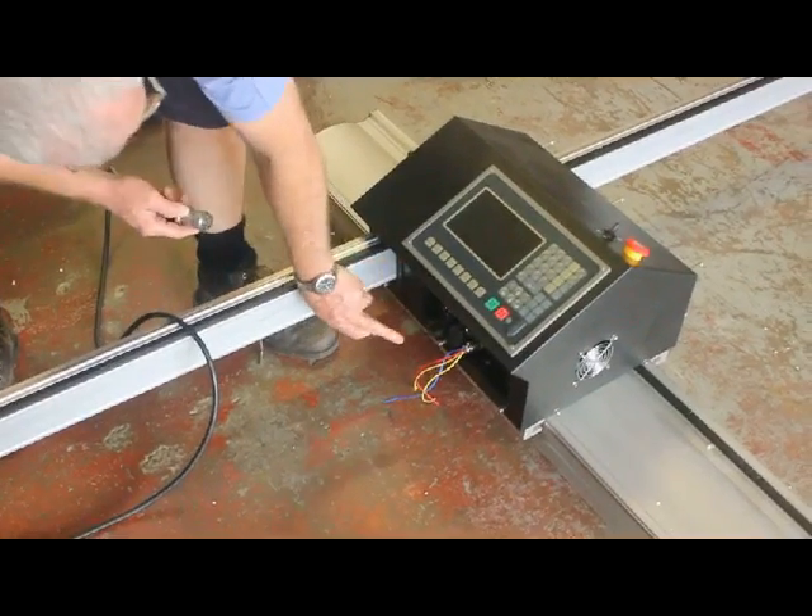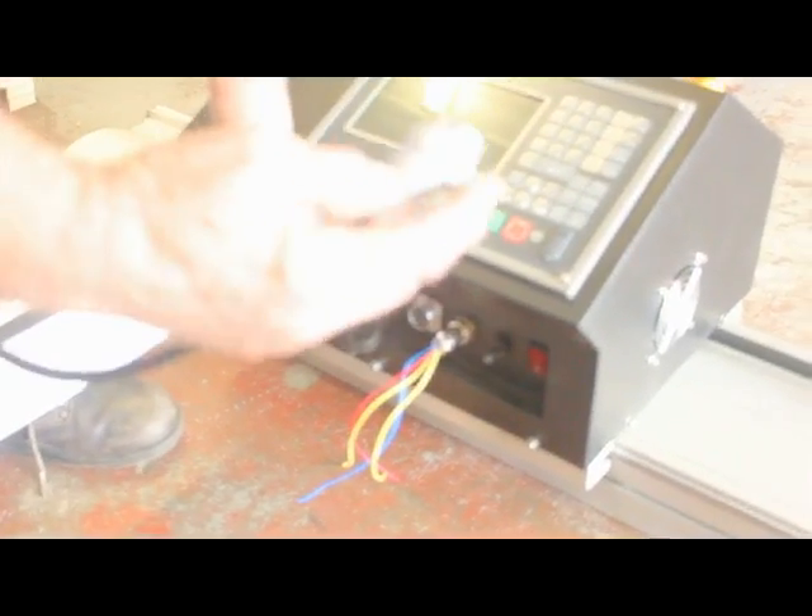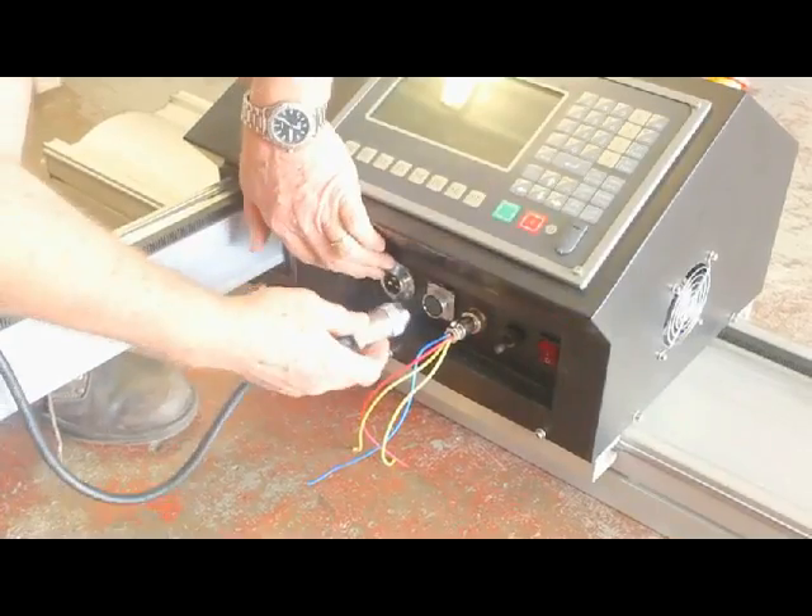Our first plug is 240 volt; the second plug is for the controls. Just check all your pins are aligned and fit into the control unit.